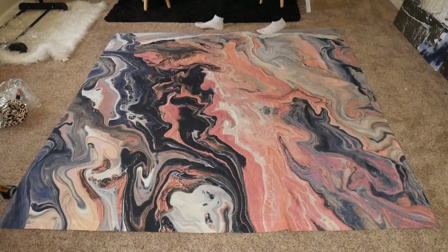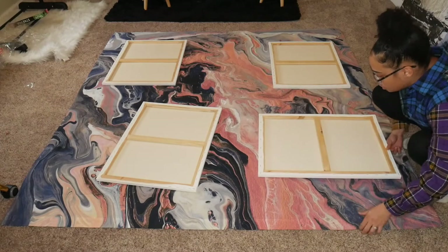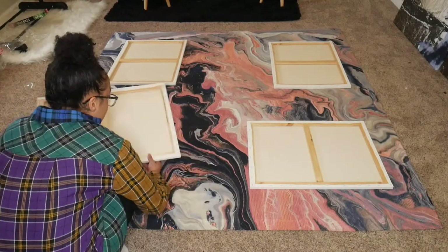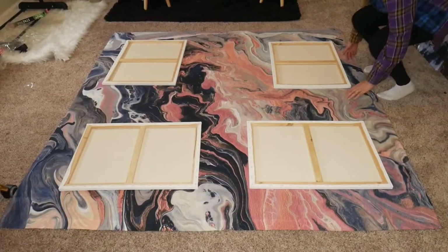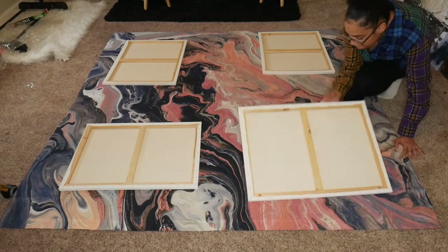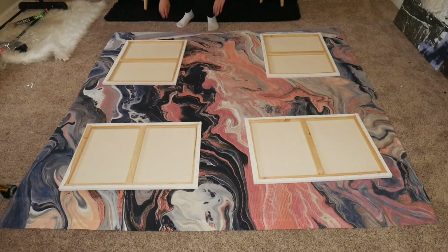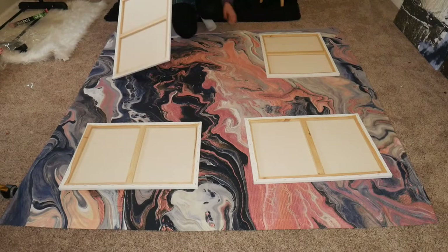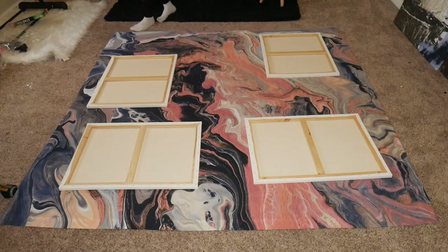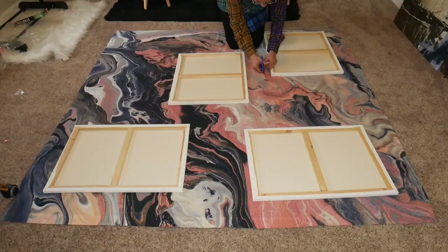The first thing I did was lay the shower curtain flat on the floor so I could get an idea of where I want to cut out the images for my canvas. My thought process was to first figure out which part of the curtain I liked the design best, then lay the canvases over that section. I also put some canvases horizontally and some vertically, so when they're up on the wall the design can go in different directions — it adds more dimension and catches the eye differently.